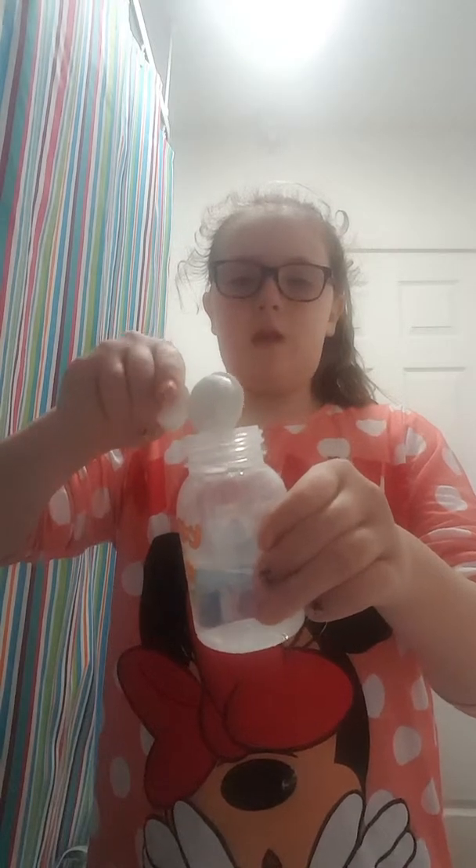I'm going to quickly put it in. Oh dear, it's gone everywhere — this is when the tissue comes in! It doesn't go absolutely everywhere. So we put the lid back on — the water doesn't look very clear in it. Make sure it's screwed on, and I'm going to give it a bit of a shake.